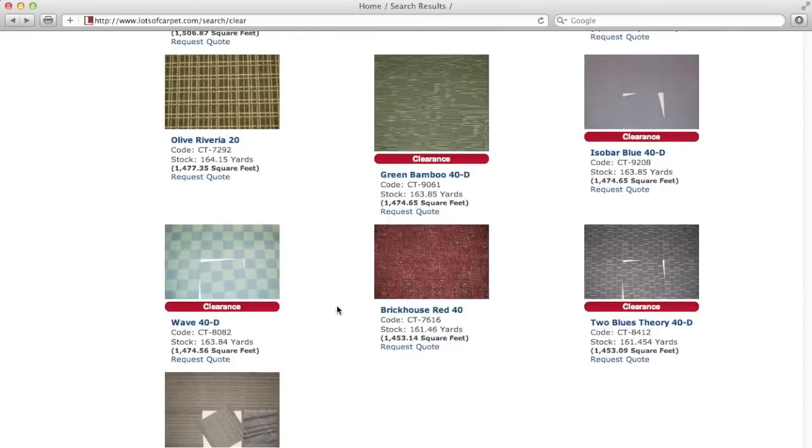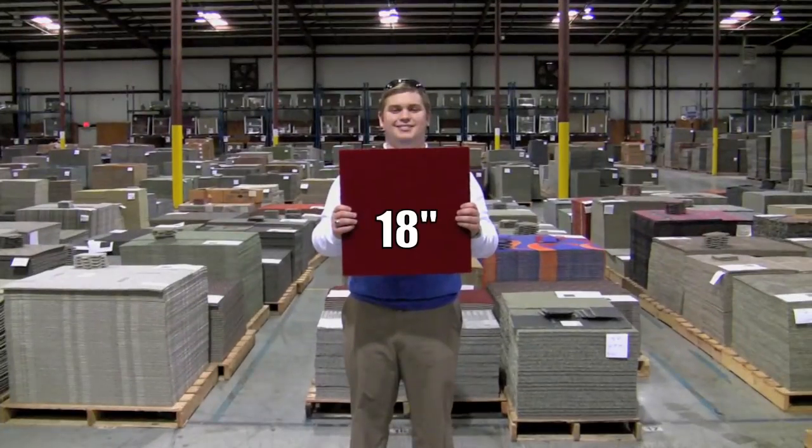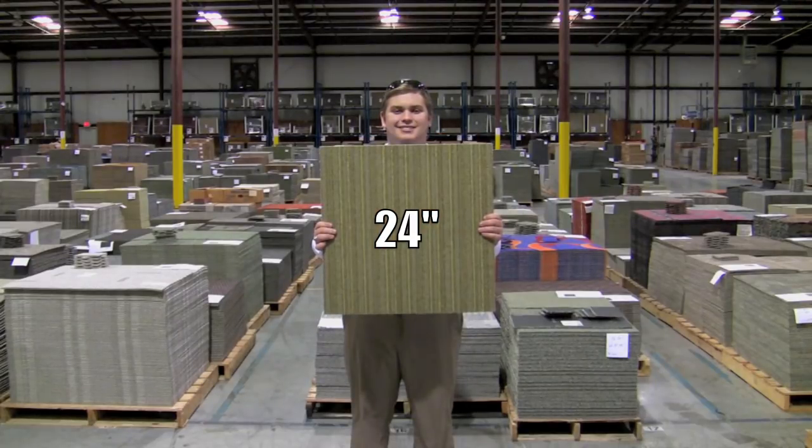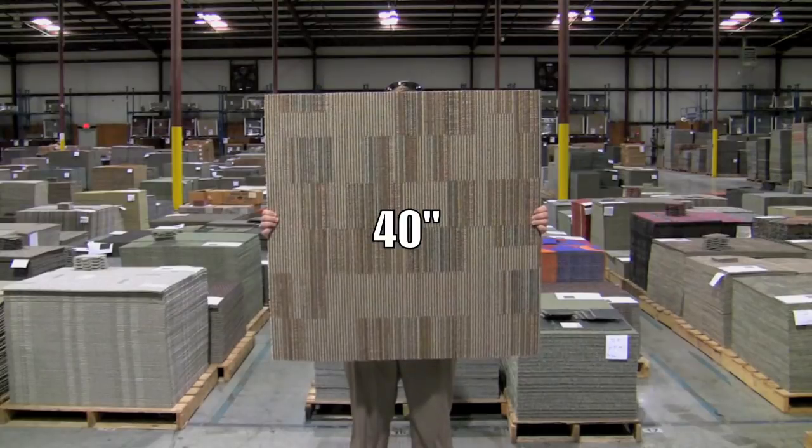Carpet tiles also come in many different sizes: 18 inches, 20 inches, 24 inches, 36 inches, and 40 inches.